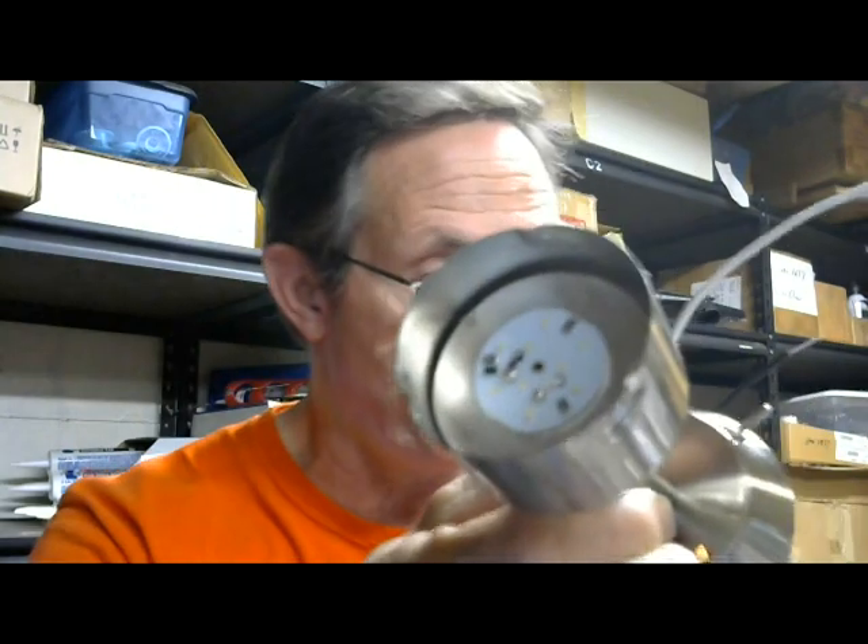I just wanted to show you the difference between the halogen and the LEDs for people who find this video, so they'll know the difference. Getting back to the original product — you can see that little brad right there in the center. Basically what you'd have to do is drill that out to get that chip out of the way.